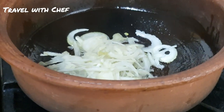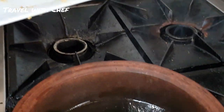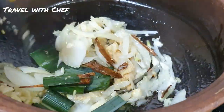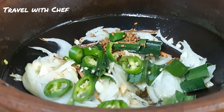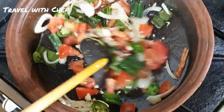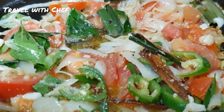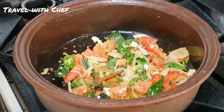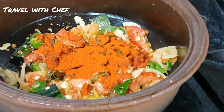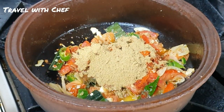We are going to cook the rice with a little bit of the rice. We are going to make it a little bit better. Then we add some seasoning; we will put some salt and some cream.